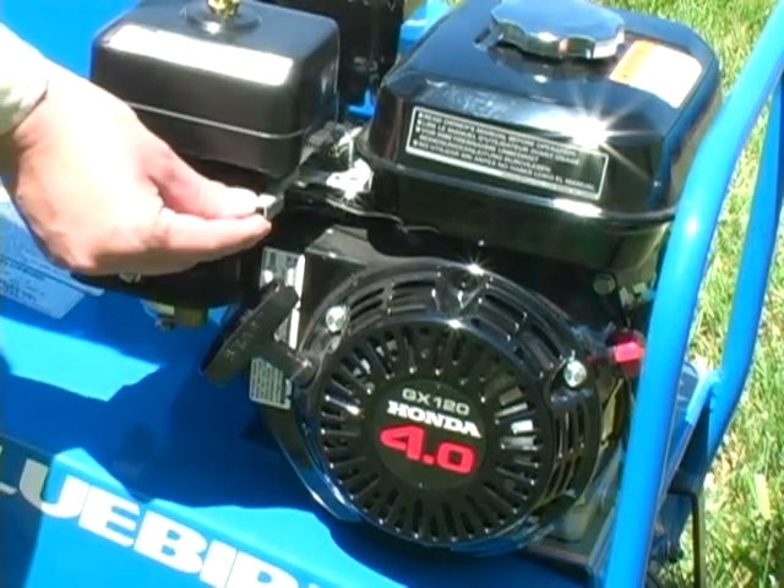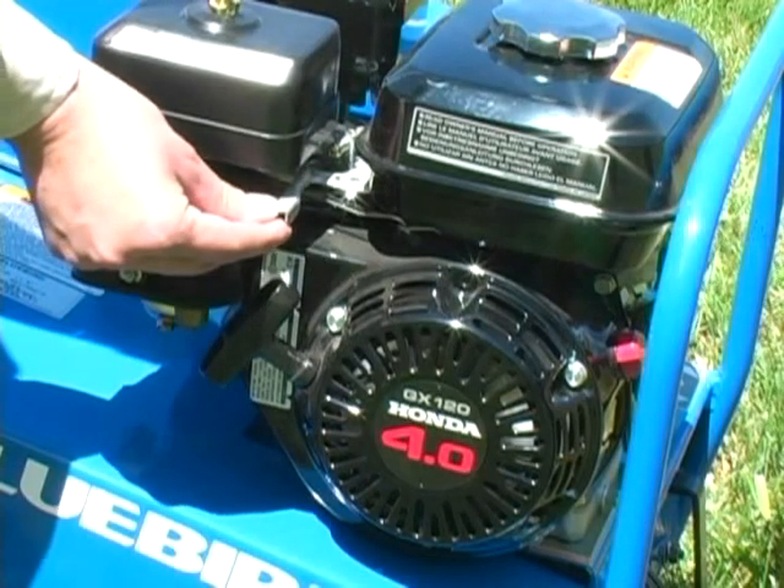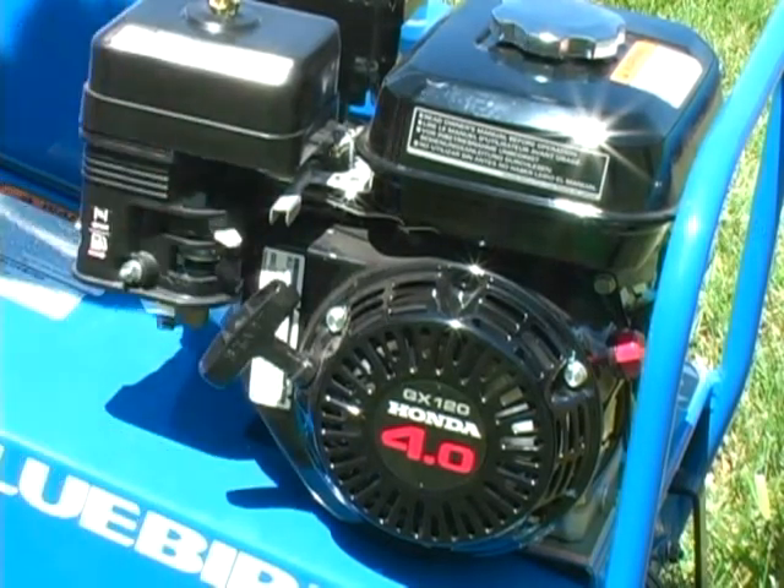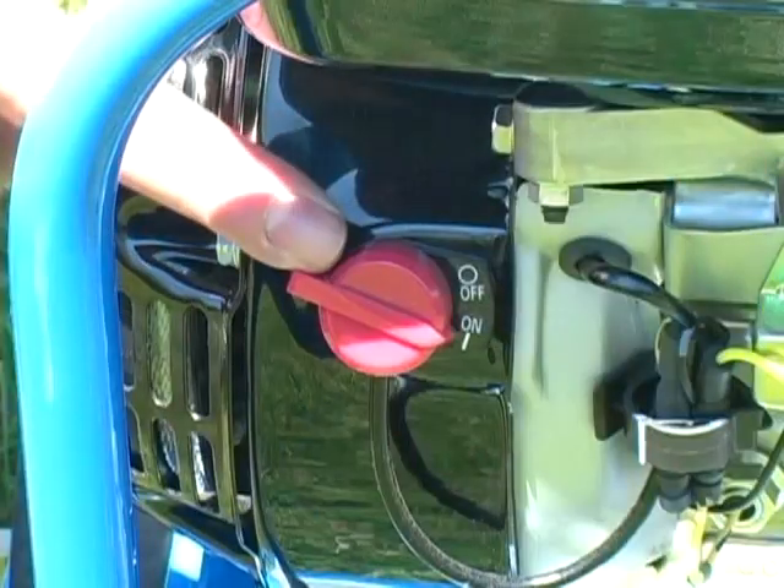For operating an aerator, set the throttle to a speed that enables you to comfortably walk with the machine. For operating a power rake or seeder, set the throttle to fast. To stop the engine, turn the on-off switch to off.